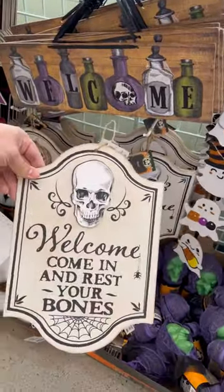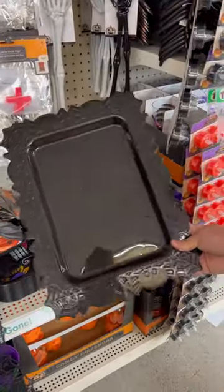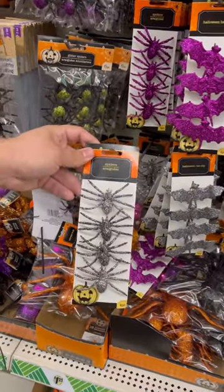I went to my local dollar store and they had this really cool Halloween sign, and I also picked up a serving platter, and I decided let's make some wall decor.